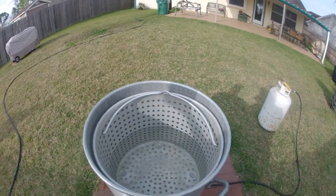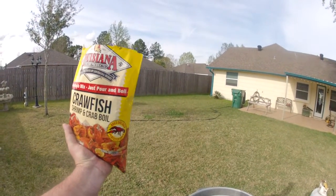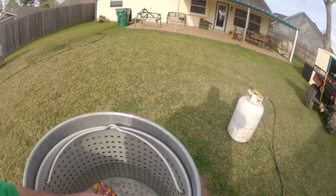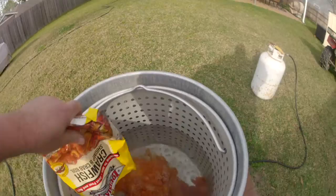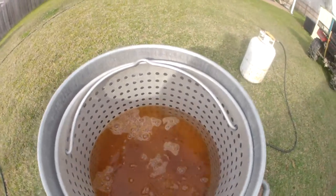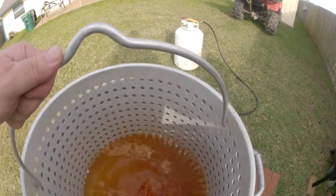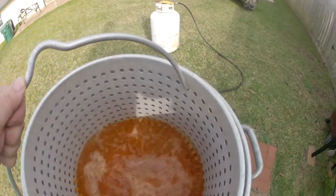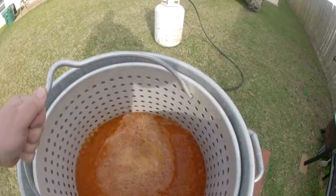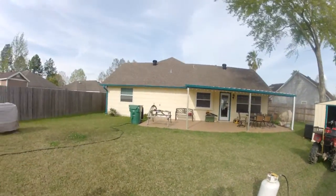Alright, so we filled the pot up — you can see about how much water is in it. We're getting ready to add our Louisiana crawfish mix. I'm going to set this seasoning in really easy. Once we do that we're going to mix this up pretty good, and after that I'm going to start getting all my other seasoning ready and get this baby up to a boil.